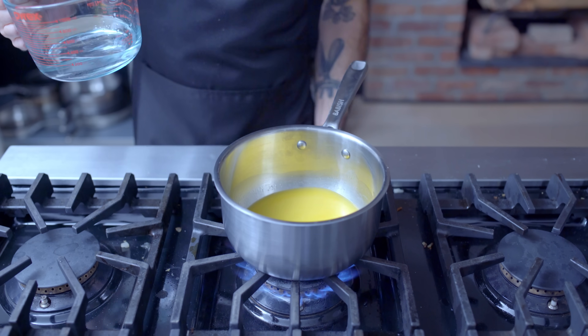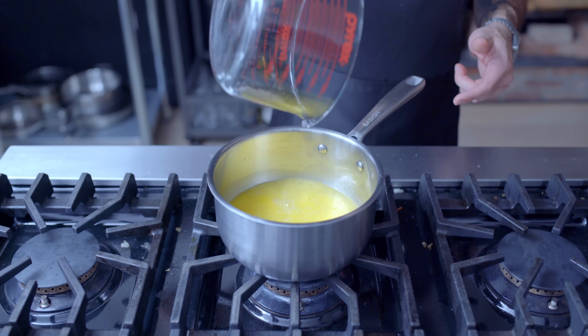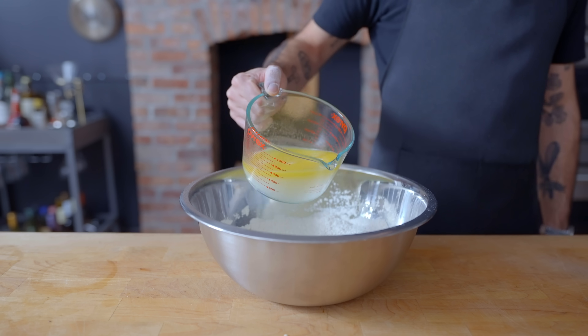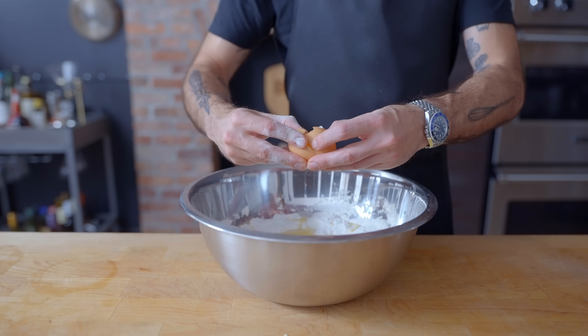Then over on the stovetop, we're barely melting one stick or about 115 grams of unsalted butter, adding one cup or 240 ml of water, hopefully bringing the ambient temperature of the mixture to about 95 degrees Fahrenheit. Then we're going to add the wet to the dry along with some more wet — two large room temperature eggs.